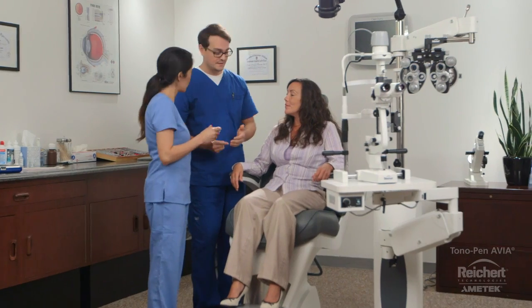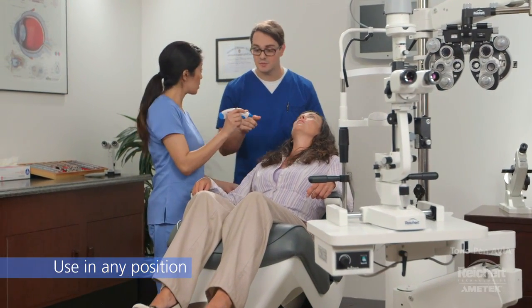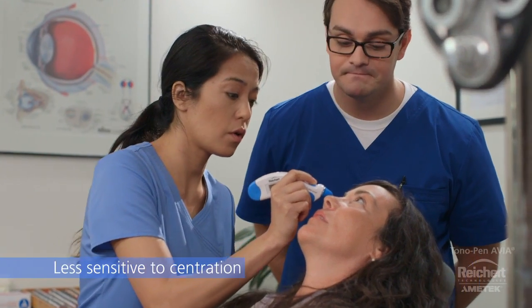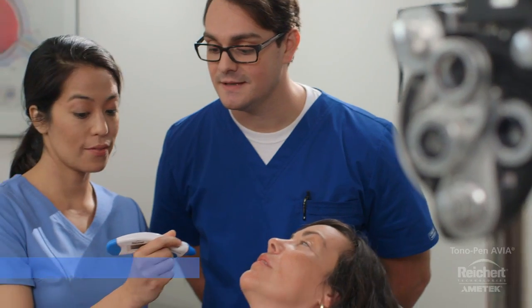Now it's Amy's turn. Tonopan Avia is gravity independent and can be used on patients in any position. Its microstrain gauge technology is less sensitive to corneal centration than other tonometers and provides fast, accurate, and repeatable results with minimal operator bias.